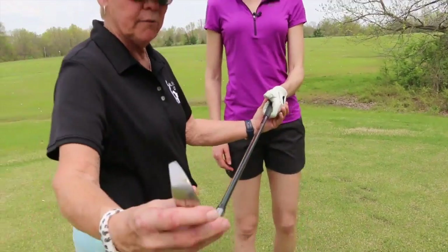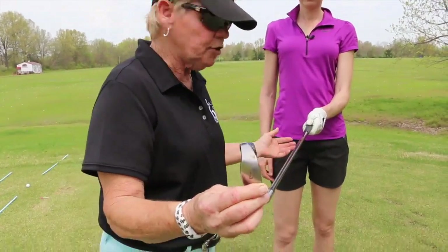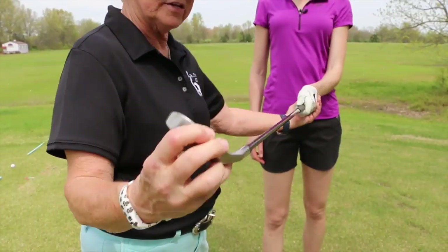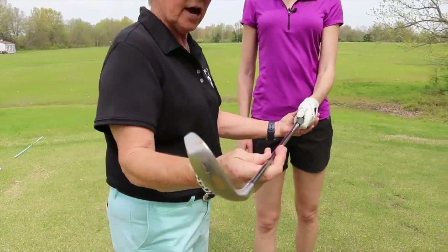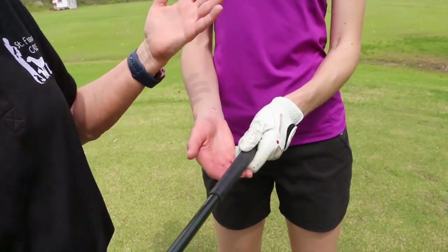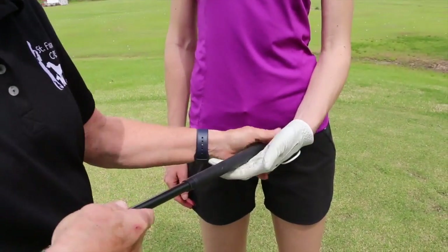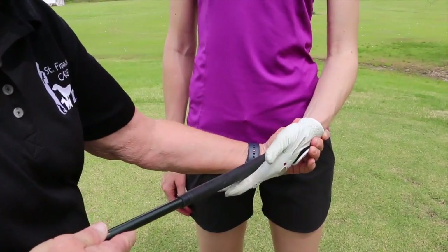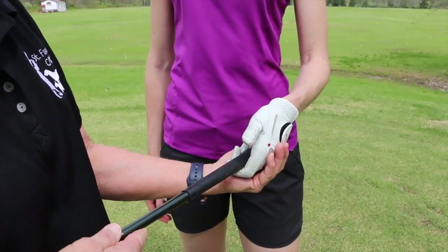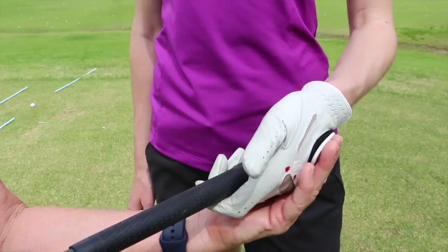When we talk about the grip, we have to always talk about it in relationship to the clubface. The clubface is square — if you put your hands on the club, it's got to be square. This is closed and the ball will go left; this is open and the ball will go right. Your left hand is on top, right hand on the bottom. Take your hand off the club, get the clubface square — your hand goes on at a diagonal, and it's in your fingers. So many people want to grip it like a hammer or a tennis racket, with it in their palm, but it's got to be in your fingers.